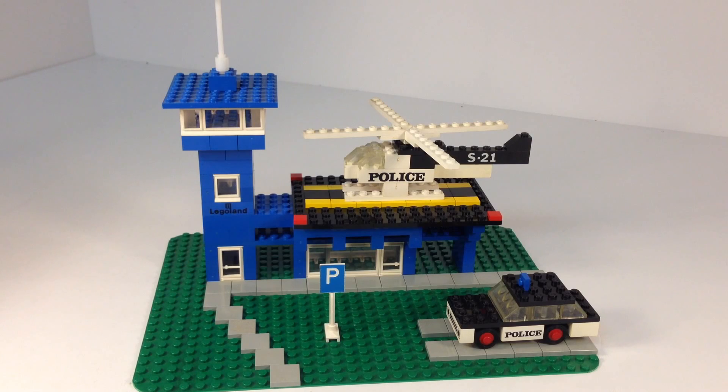But you get two vehicles: a helicopter and a police car that we've seen in other sets. And it makes this little airport heliport with an air traffic control tower. It has the sidewalks, the area for the helicopter to land, and for the police car to park. Didn't take long to build — only takes a few minutes really. Even with the 218 pieces, they just go right on there.